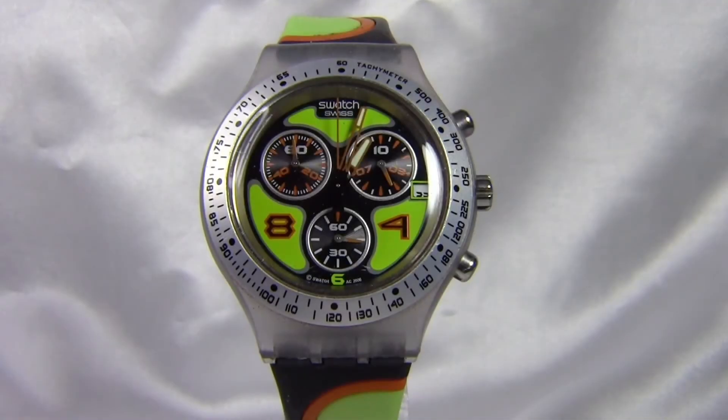Hi guys, today we are reviewing a Swatch Chronograph watch, model number SVCK4034. In the review we'll go through the style, features, as well as dimensions. So without further ado, let's get started.